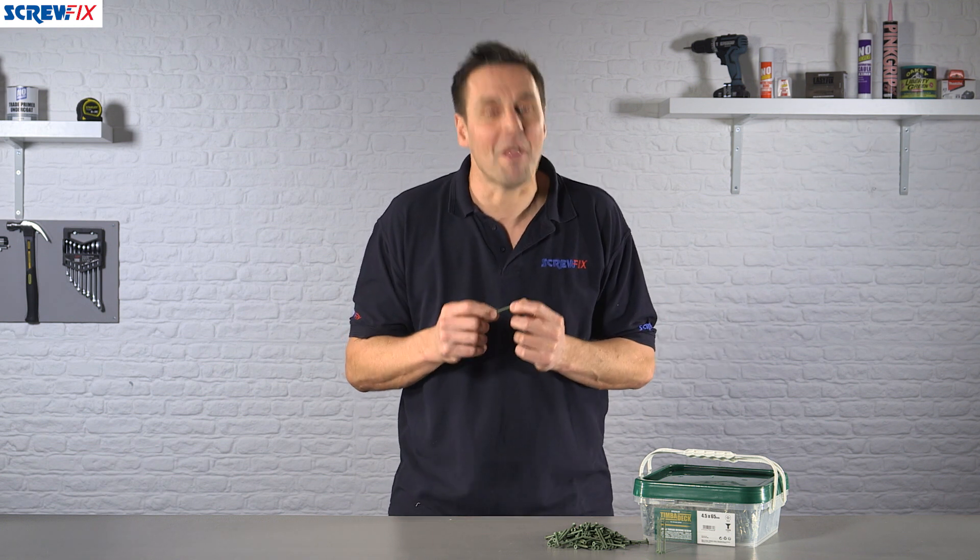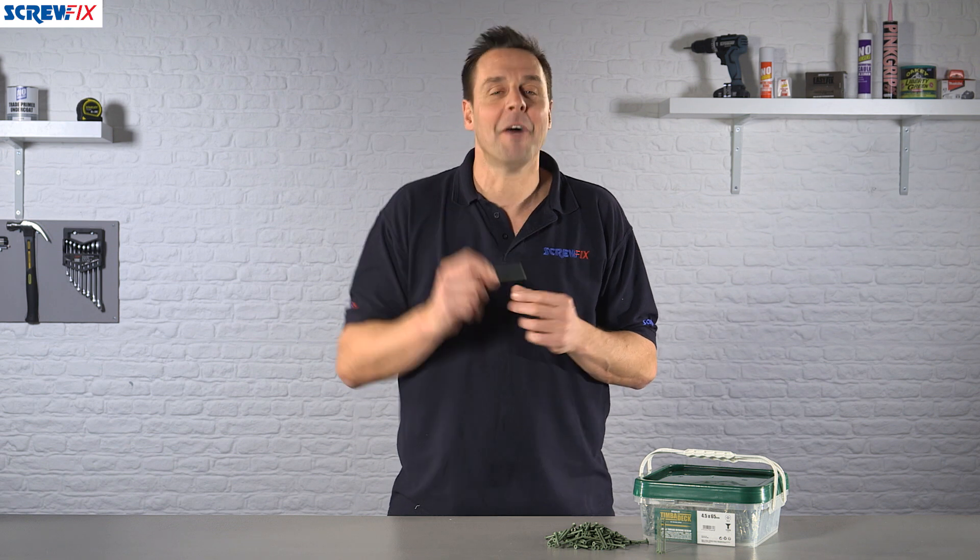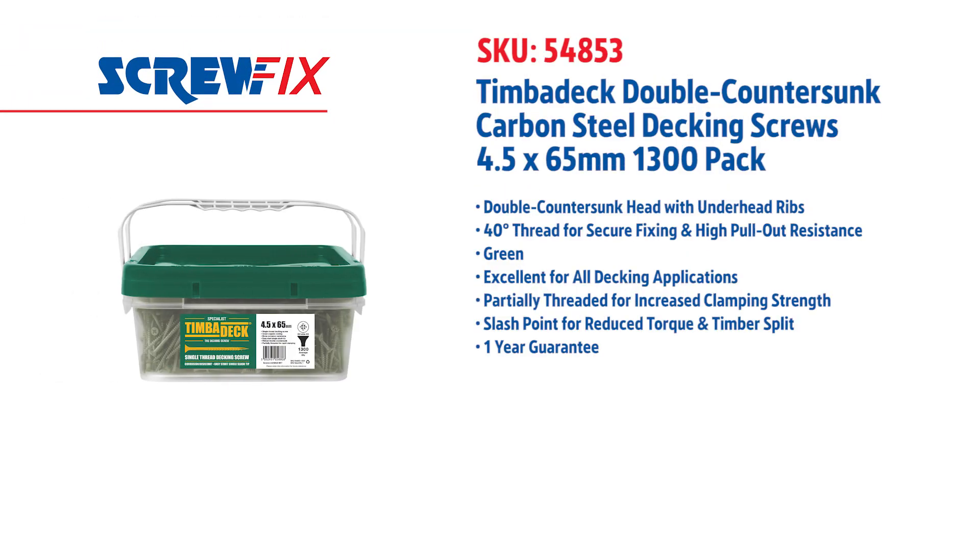In this box you get a whopping 1,300 decking screws. For more information and the latest prices, visit screwfix.com.